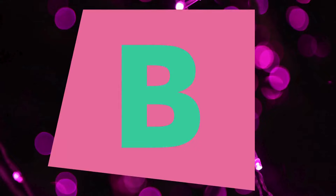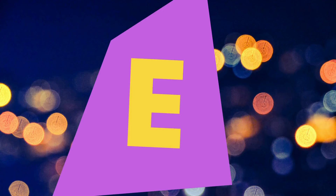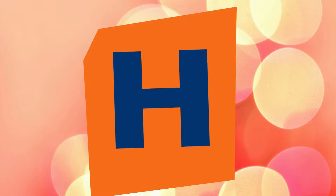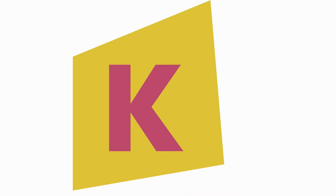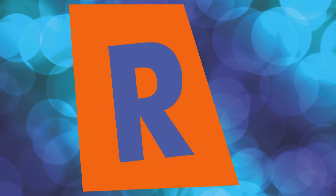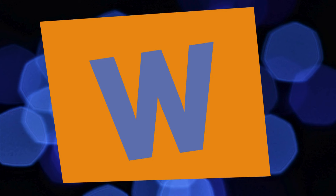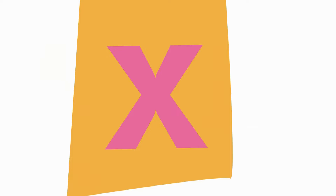A, B, C, D, E, F, G. A, B, C, D, E, F, G. H, I, J, K, L, M, N, O, P. Q, R, S, T, U, V. W, X, Y, and Z.